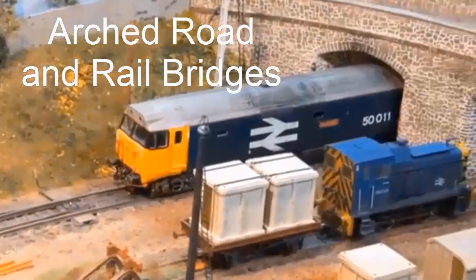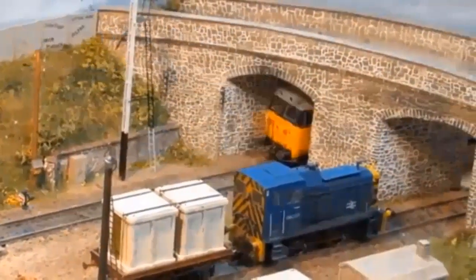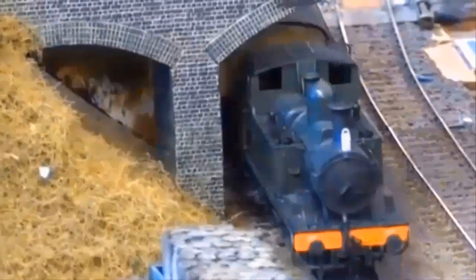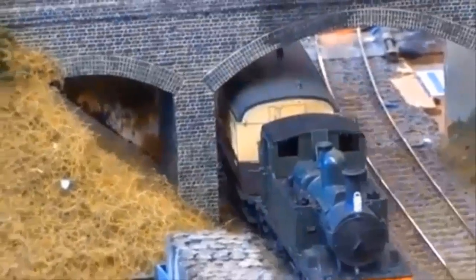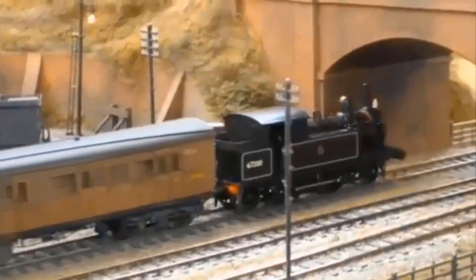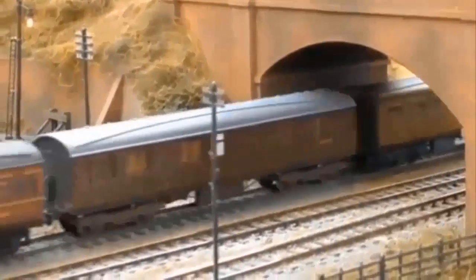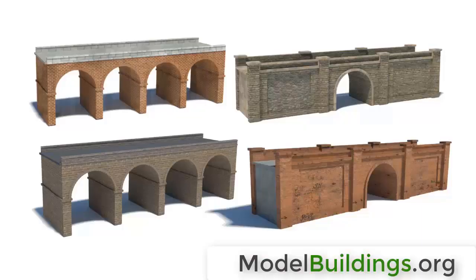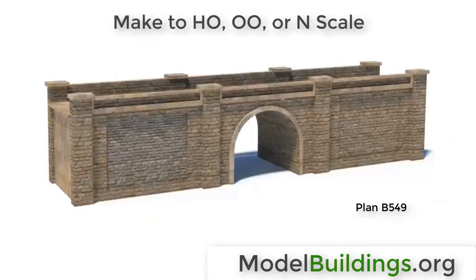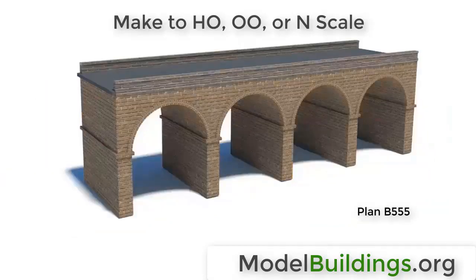Let's have a look at some ideas for arched road and rail bridges. I'm sure you'll agree that bridges like this will add scenic interest to almost any layout. As you can see, they give added dimension to a layout and provide a good visual transition to activities happening on the upper level. The plans for these very realistic road and rail bridges can be downloaded and made to HO scale, 00, and N scale.